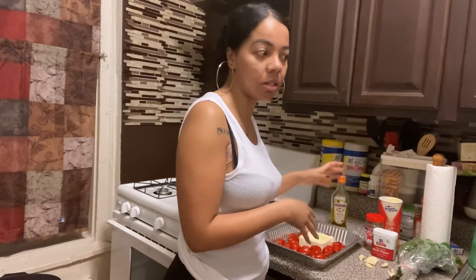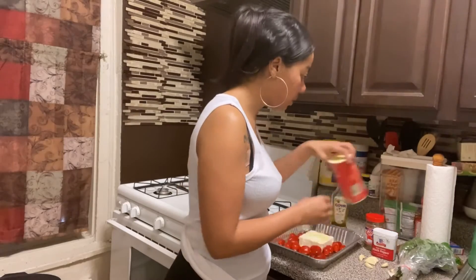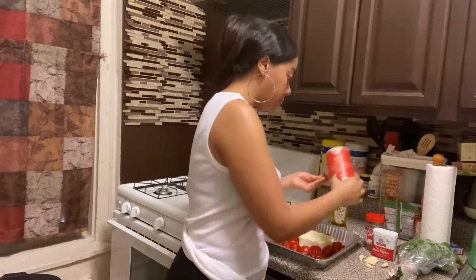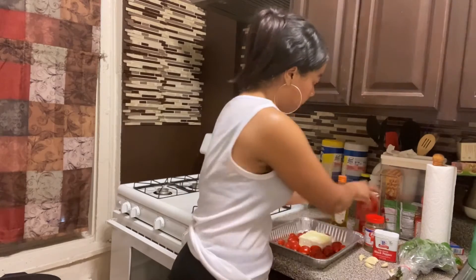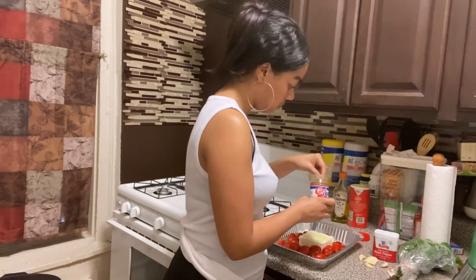In some videos people add red pepper flakes, but I don't like to add them because I don't like anything spicy, so I just avoid it. Then I'm going to add some salt — I put it in my hands so I can sprinkle it all over. Then we're going to use the oregano, same thing.